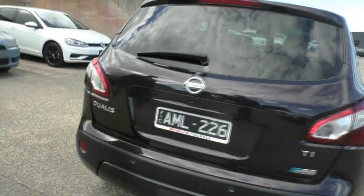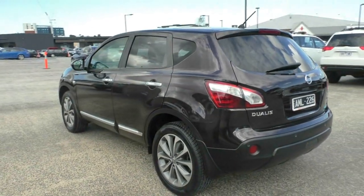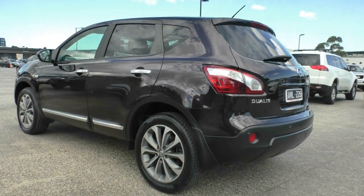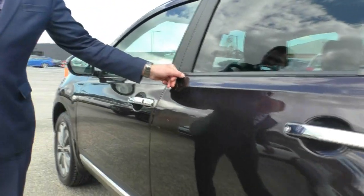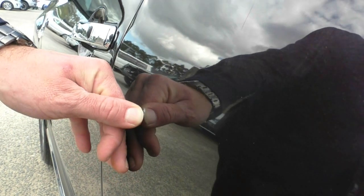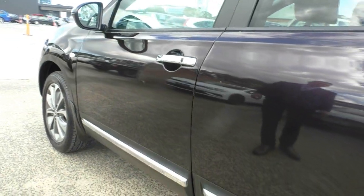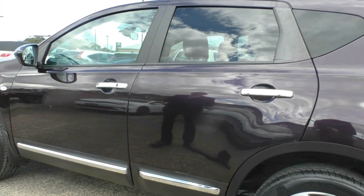Stepping around to the passenger side, again like the other side, a very clean car. Starting with the third alloy wheel — near new tyres, 18-inch alloys in great condition. There is a little bit of a mark here — a small stone chip — and a little tiny mark which with a light buff might just come out. That is the only mark I can see on this vehicle, and it doesn't take away from the presentation at all.